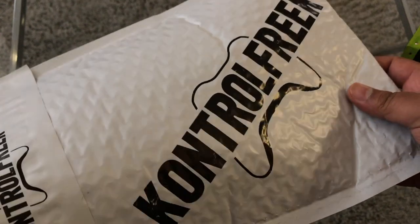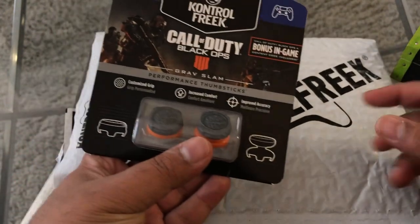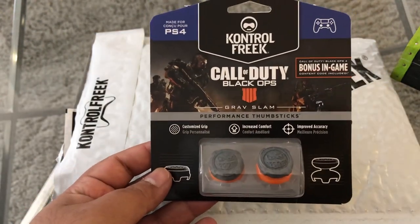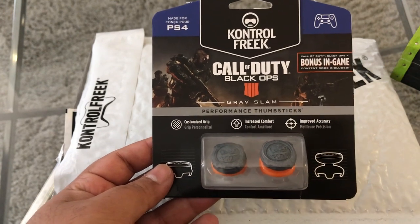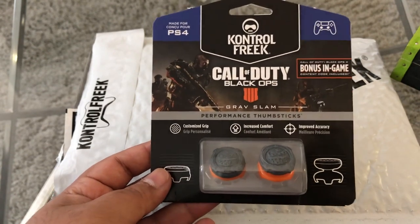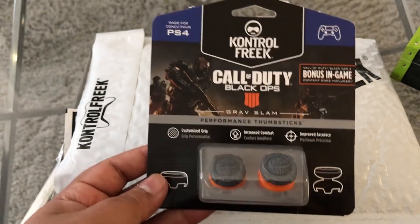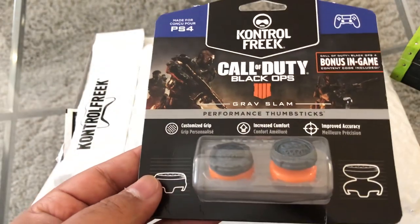I normally give these things away. Look at the brand new Call of Duty Black Ops 4 Grand Slam Control Freaks. I normally give these away, and if you're following me on Twitter you know I do a lot of giveaways. If you're not following me on Twitter you're actually losing out, because I do give free products away to all my subscribers and followers. If you have notifications turned on you already know the benefits of being part of this channel.